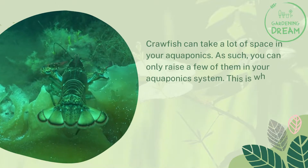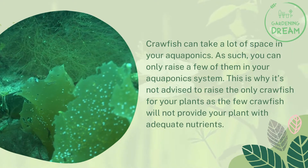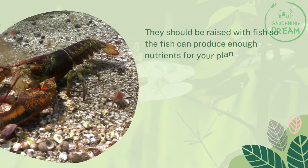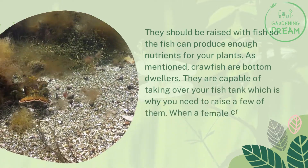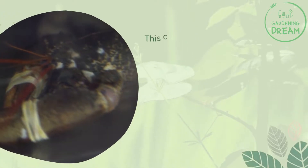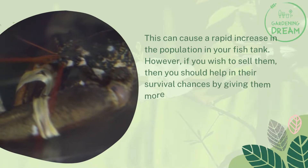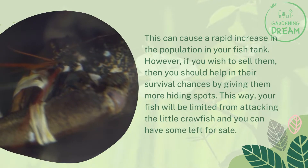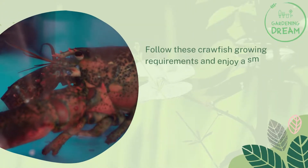Crawfish can take up a lot of space in your aquaponics, so you can only raise a few of them. This is why it's not advised to raise only crawfish for your plants, as a few crawfish will not provide adequate nutrients. They should be raised alongside fish so the fish can produce enough nutrients. When a female crawfish is pregnant, it can produce up to 100 eggs, causing a rapid population increase. If you wish to sell them, provide more hiding spots to improve their survival chances.